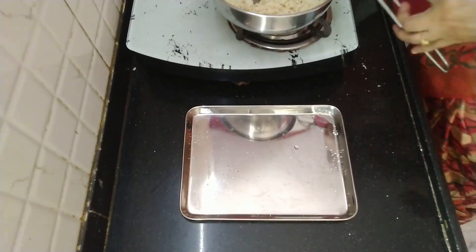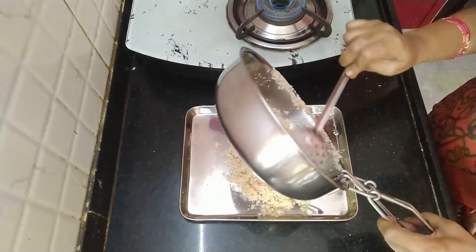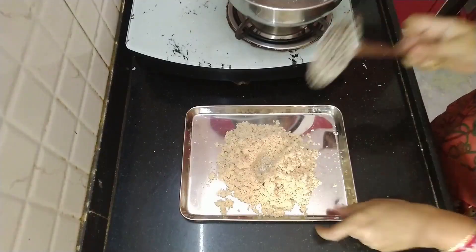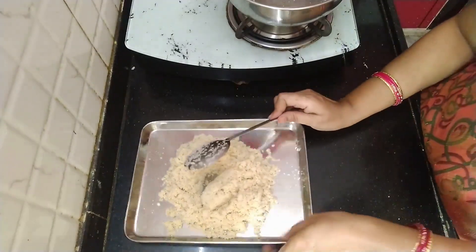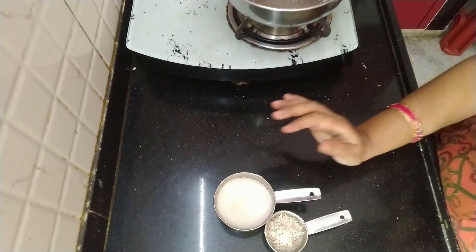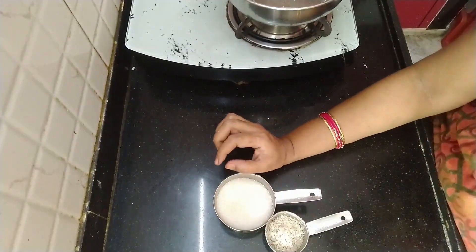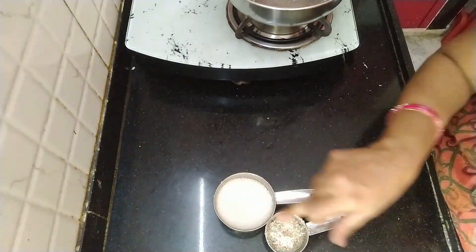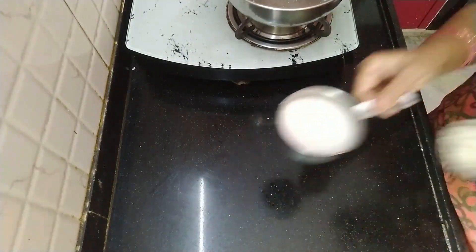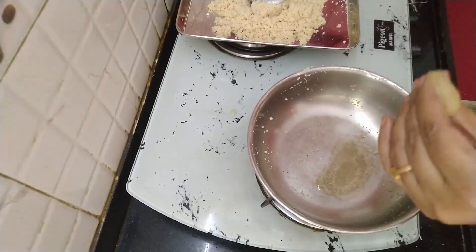Put it in a bowl. I am going to use a lot of fresh vegetables.